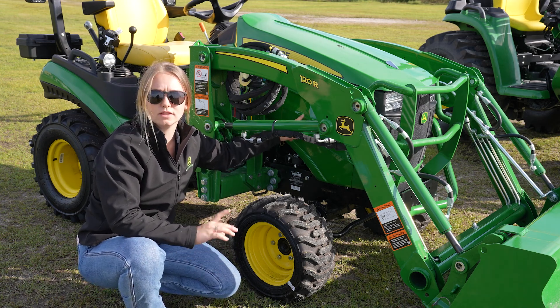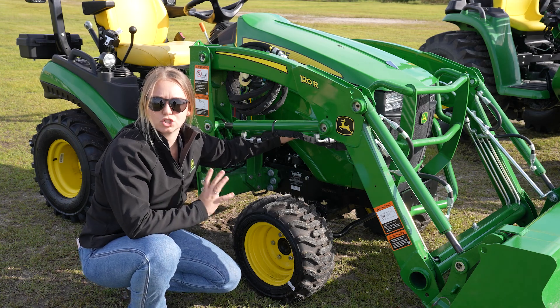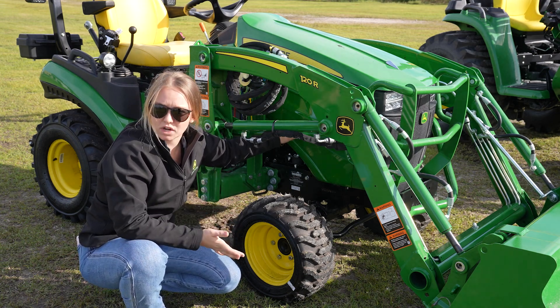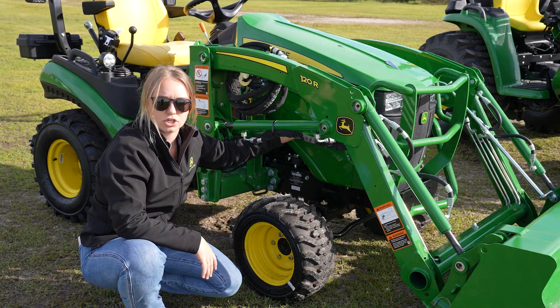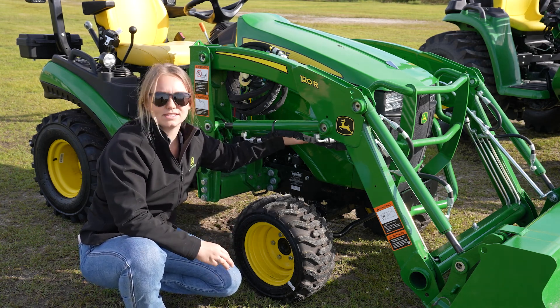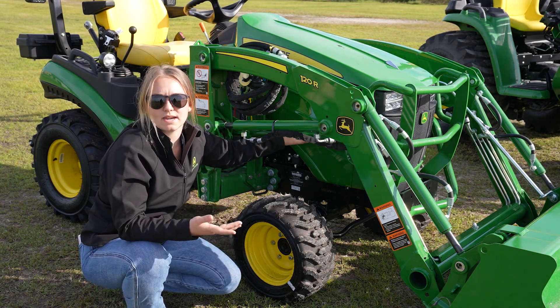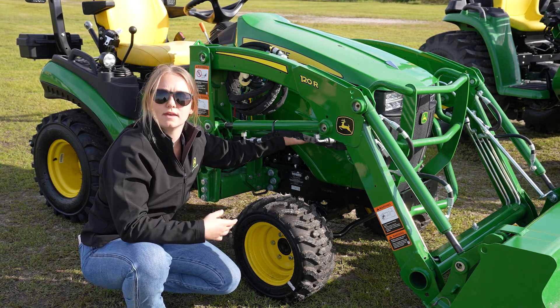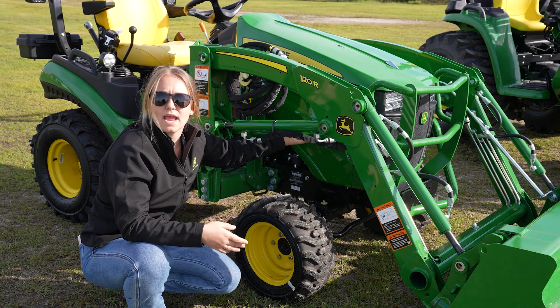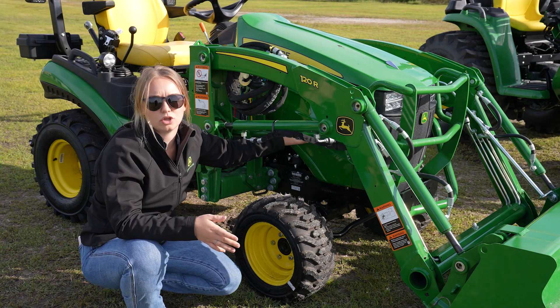The first number is the 1 — that's always going to be the series of tractor it is. So if this was a 2, like a 2025R, it would be a 2 series tractor. This one is a 1025, so it's a 1 series tractor. Then the last three digits, which on this machine are 025, means it's a 25 horsepower tractor. Then the last letter on the model is going to be the trim level — this is an R, which is the highest level trim model you can have at John Deere.